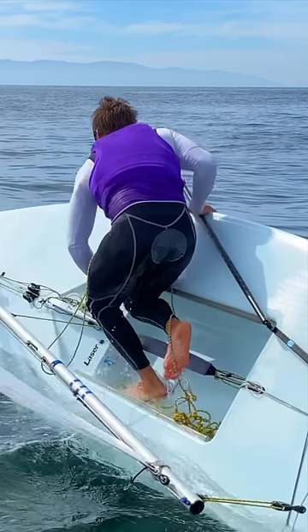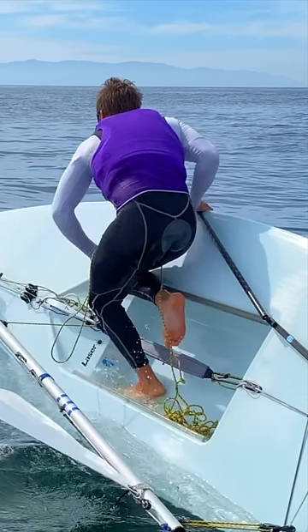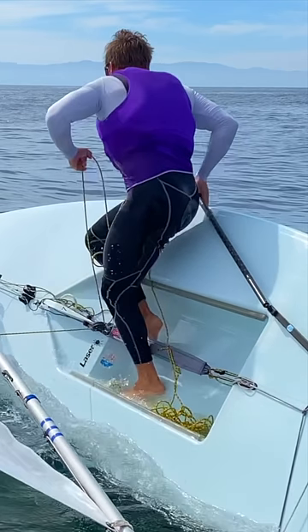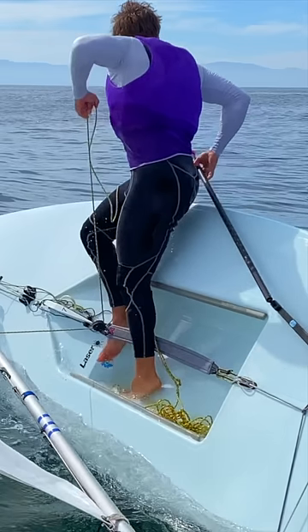Bend your back knee during the rotation. This leg will swing under the strap to catch it when you begin hiking. Catch the strap at the most forward position — it will be your new forward leg.